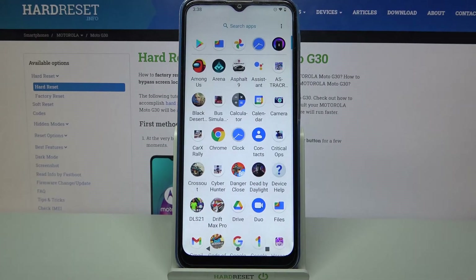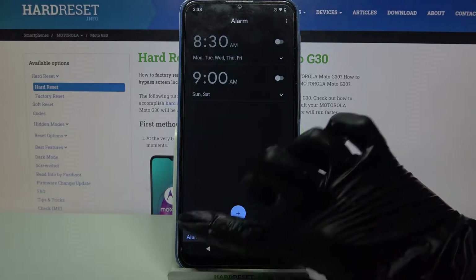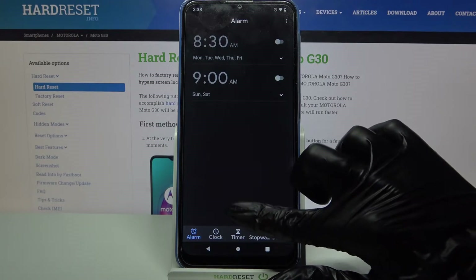Firstly, go into the menu, then click on Clock and tap on Alarm at the bottom left corner if it's not already on. Then click on this plus icon over here.